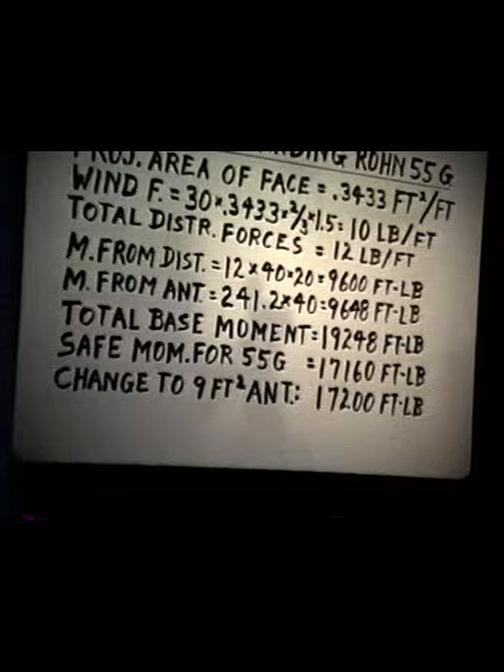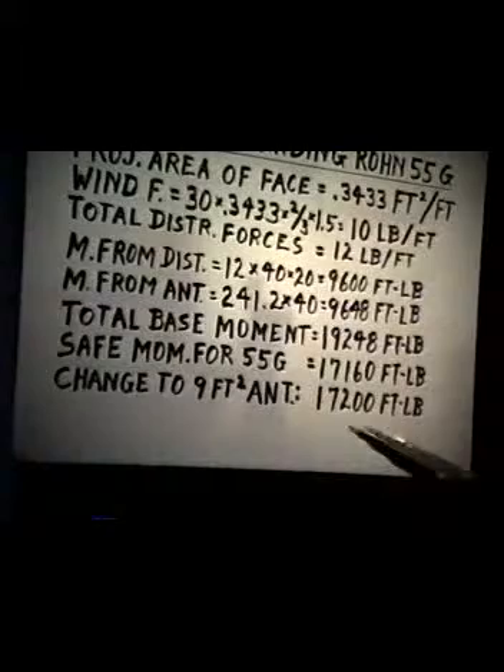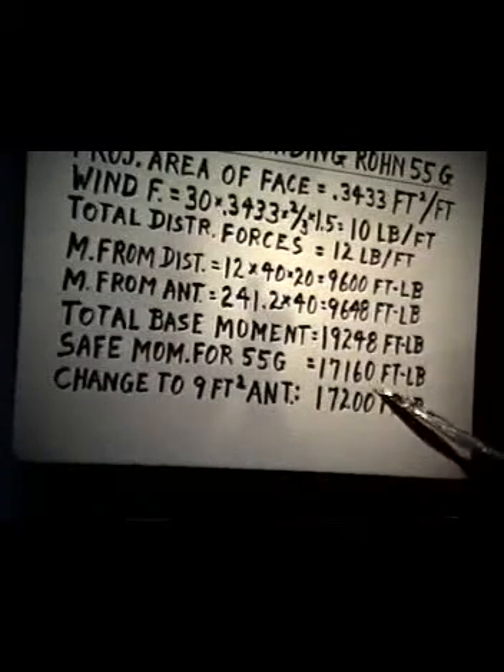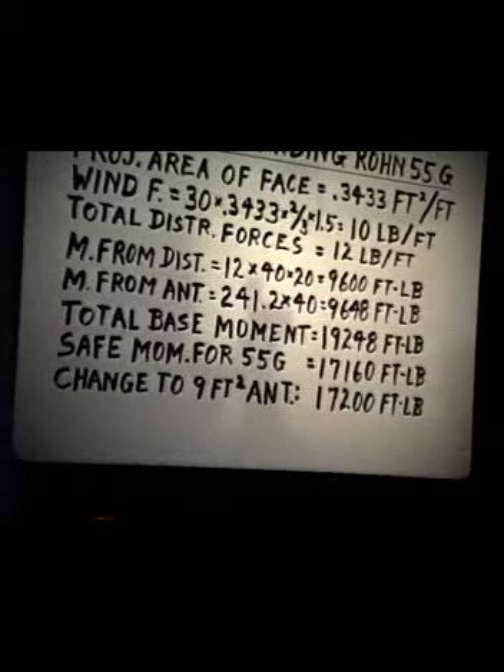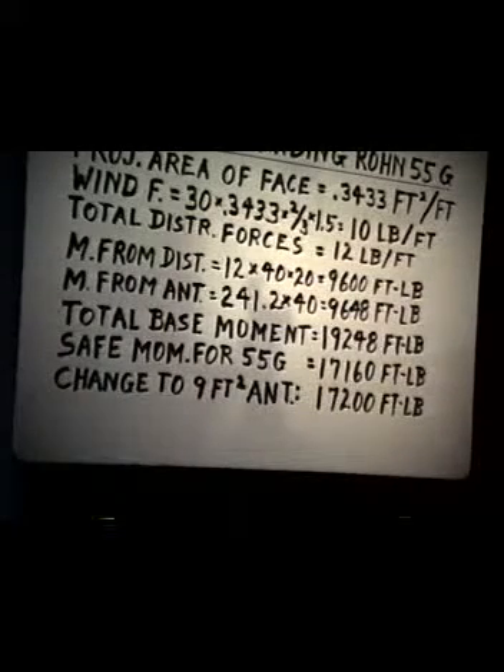A freestanding 40-foot 55G tower is a little bit exceeded, but he's thinking he's not going to work the 20-meter band anyway. He's just going to limit himself to the 15 and 10-meter bands, and so he works out a beam antenna that will be only 9 square feet. This brings it down to 17,200 foot-pounds, which is essentially equal to the allowable figures for the 55G tower. So he decides to go that way, and that's probably a good solution to his problem.